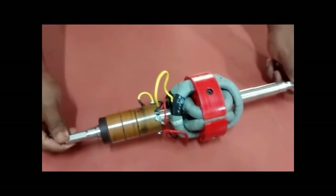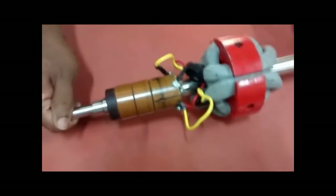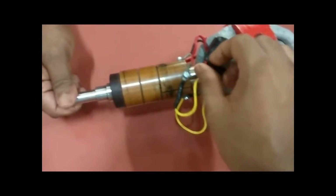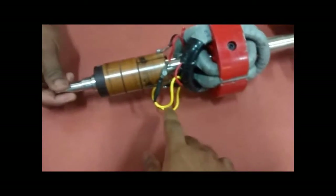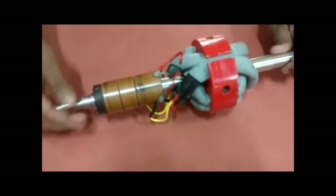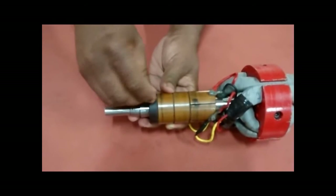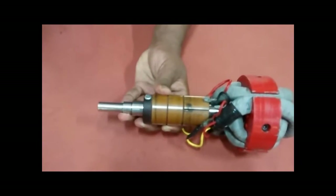This is the complete armature winding along with the commutator setup — this is how it looks after the complete setup. You can see the connections: one coil's red terminal with the next coil's yellow or black terminal. The commutator also has to be fixed to the shaft with a screw.